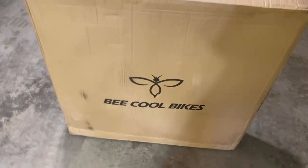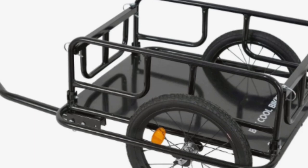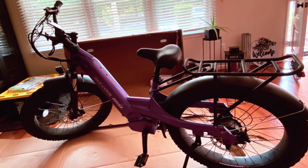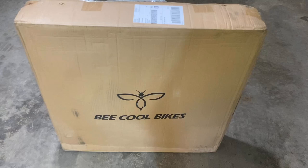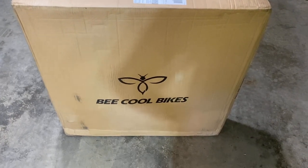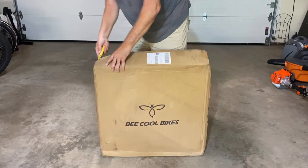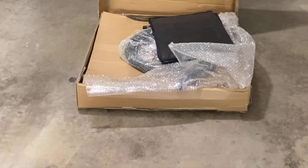I'm going to go ahead and unbox and build this Be Cool Bikes trailer that we got free when we ordered the Be Cool Bike. We've had the bike now a month or two, and the free gift trailer just got here, but hey, we still got it. I'll show you everything that comes with it. This is going to be the long video, and I'll do a short one.